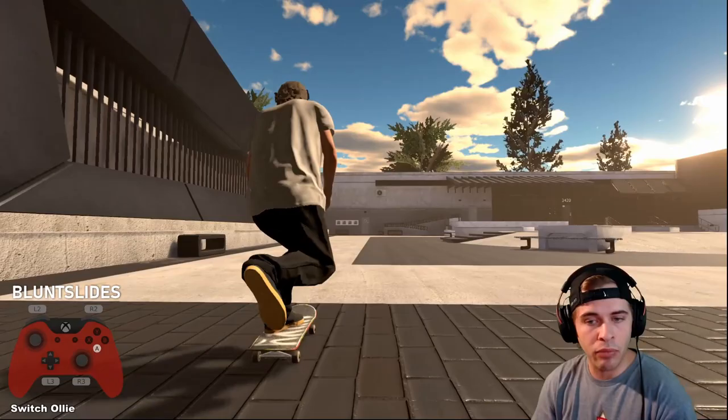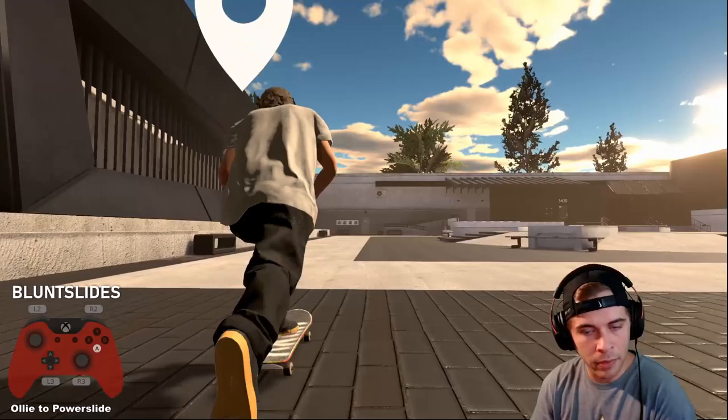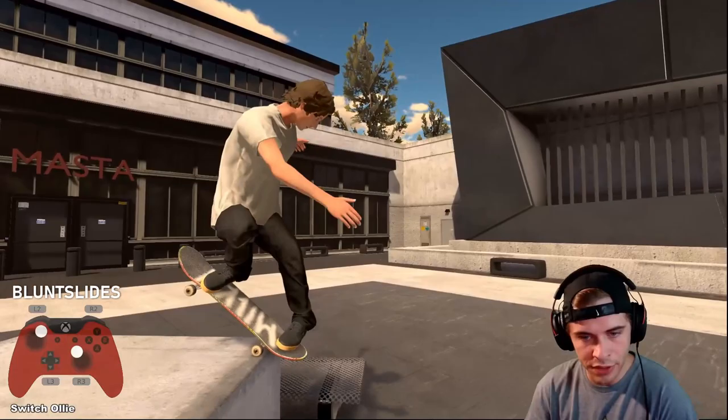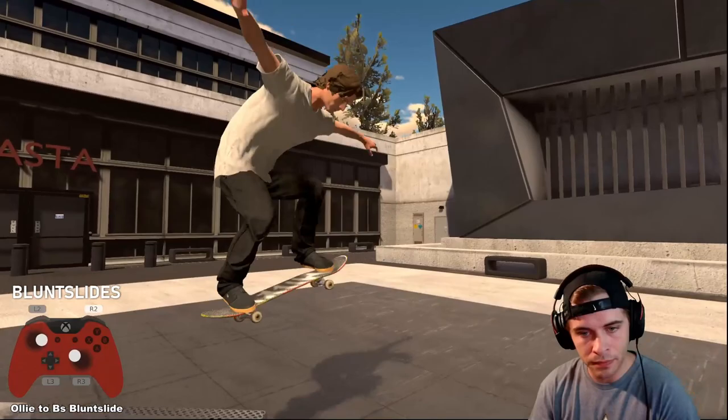If you did that same control scheme on a ledge, that would be a blunt slide. You can even practice on flat ground — ollie into those blunts once you know the position. You can also come up to fakie by holding the trigger the whole time. Go to a ledge, line it up, and do that power slide motion you just learned. It's literally just a matter of turning your body and pointing it up or down.